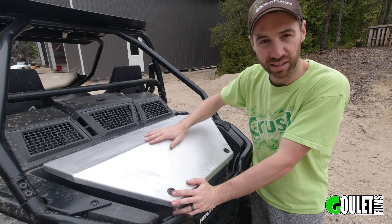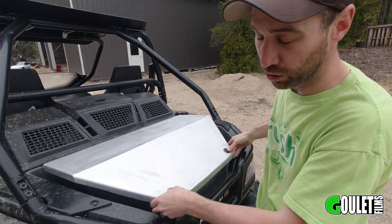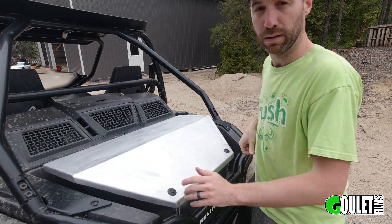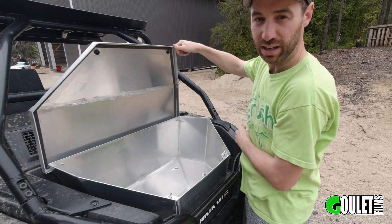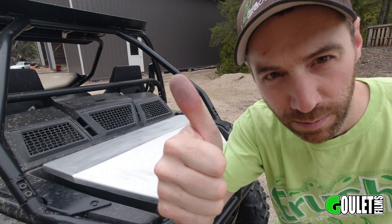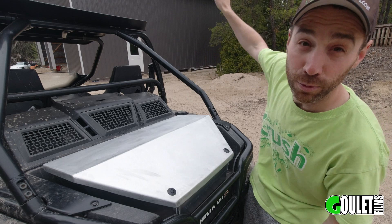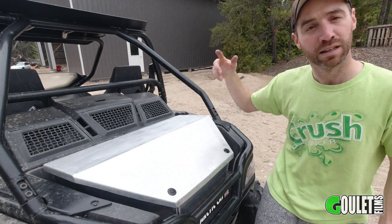I haven't decided yet if I'm going to polish this thing up and leave it aluminum or paint it black. Very happy with how this turned out — these little push-button hood pins from Amazon work out nicely. There's a seal around the inside that I put in there so it should be pretty waterproof. Give me a thumbs up on the video and click the subscribe button — we've got a lot more stuff coming with the TIG welder as well as the Wildcat. See you next time.